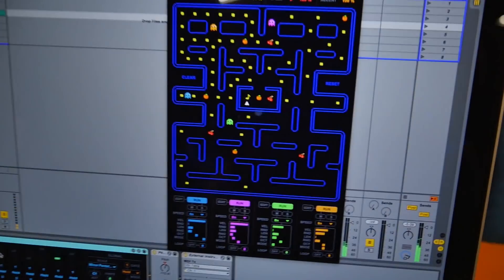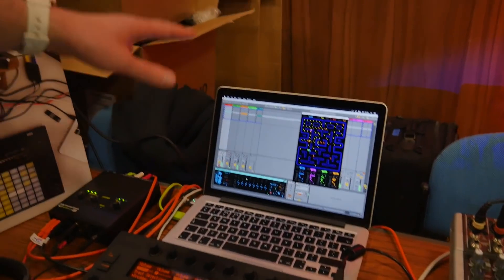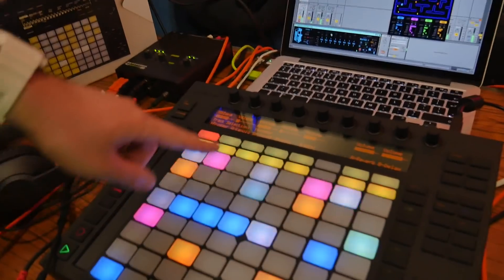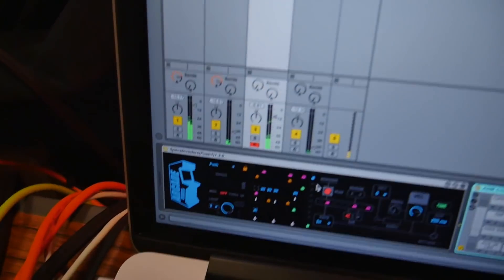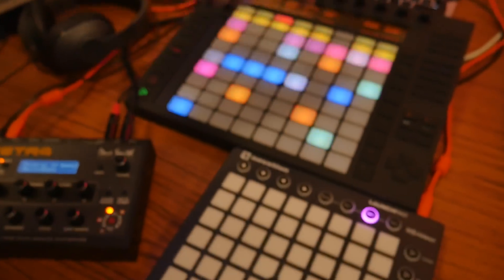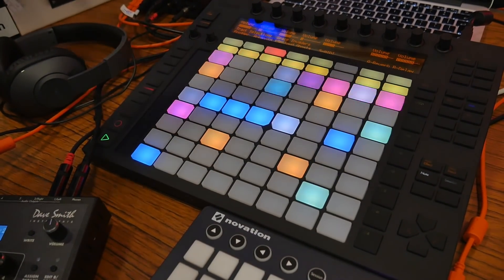They can either run randomly like the real game or you can set loops up. We've also got the full Arcade Pack, which has four devices that take over different control surfaces like Push, Launchpad, and Maschine Jam. What we're seeing on this track is Space Invaders — that's the device for it, and we also have it running on the control surface. It's like a rhythm sequencer — eight independent sequences running, and the Space Invaders move from left to right, giving you interesting rotating patterns. Options to make it quite structured or a bit more random.